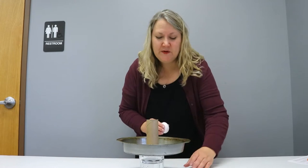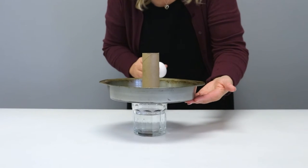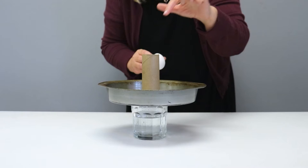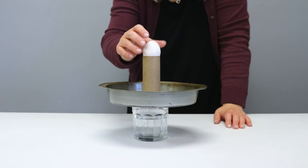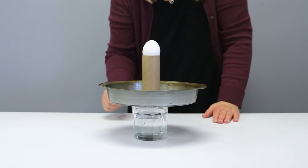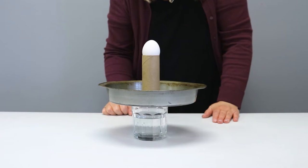Today we're going to try a new experiment called the egg drop. For this experiment you're going to need a glass with some water in it, a shallow pan centered on top of the glass, an empty toilet paper tube in the middle of the pan, and then you put your egg on top. What's going to happen is I'm going to hit the pan from the side, the pan's going to go one way, and the egg's going to drop. Are you ready?